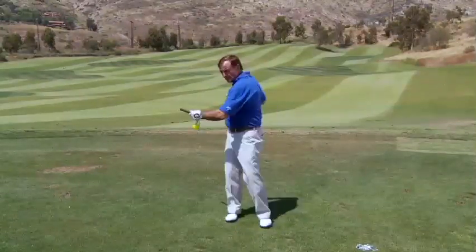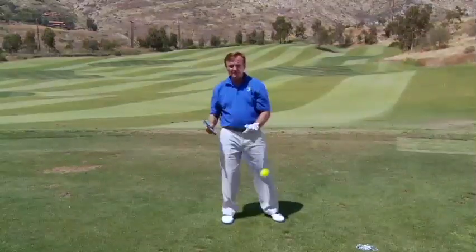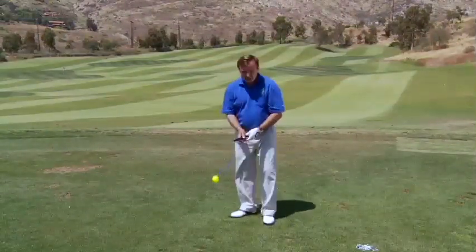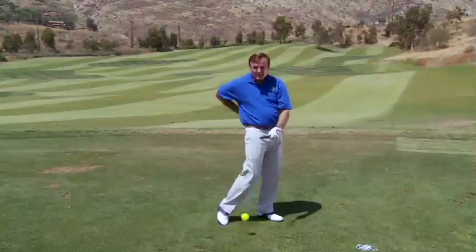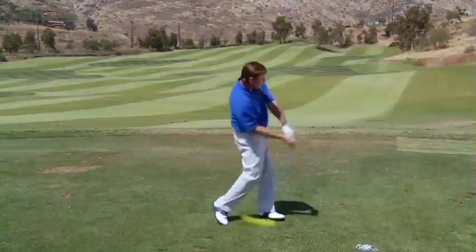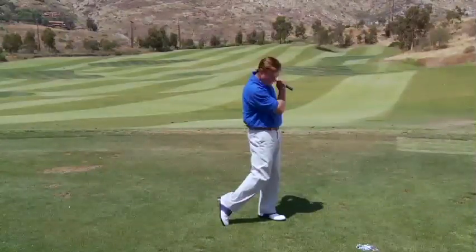If you don't make a good 90-degree shoulder turn going back, you're going to shortchange yourself and the ball's going to hit you in the lower back — that's a sign you need to work on practice exercises like the John Duncan Dunn drill. Also, if you don't finish all the way around and you stop, it's going to hit you in the lower back on the forward swing. That gives you the feeling that you should work on turning all the way through as you come through the ball.